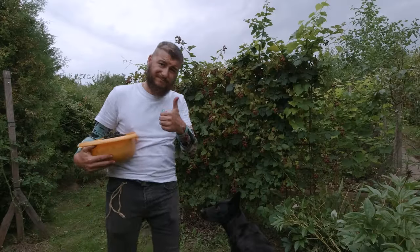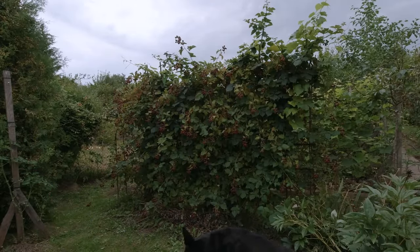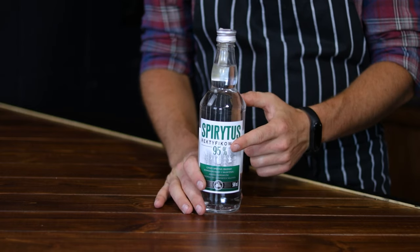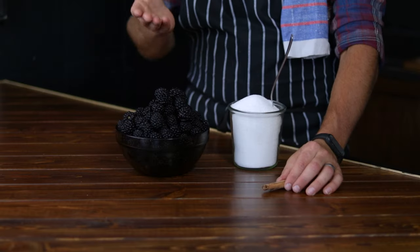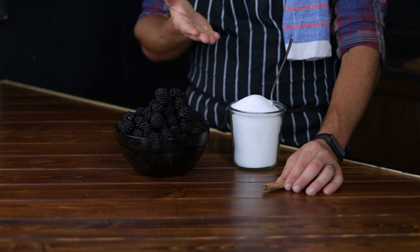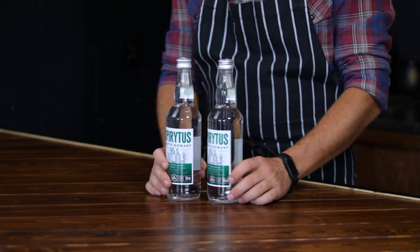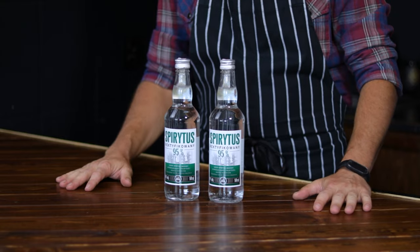Using just a few simple ingredients, you'll craft a delightful homemade blackberry liquor that's sure to impress. Here are the ingredients: 2 kilos of fresh blackberries, well washed, 500 grams of sugar, 1 cinnamon stick, and 1 liter of 95% pure alcohol.